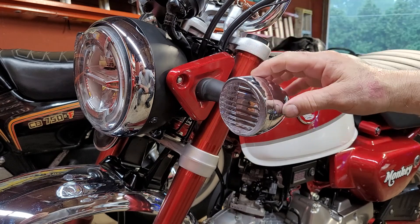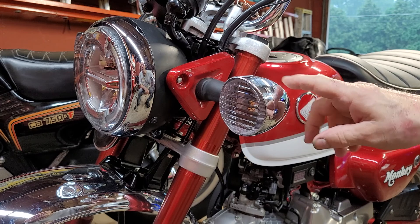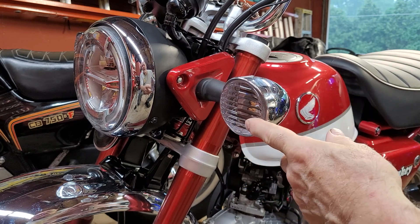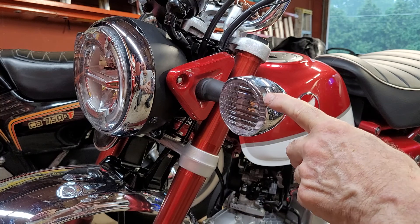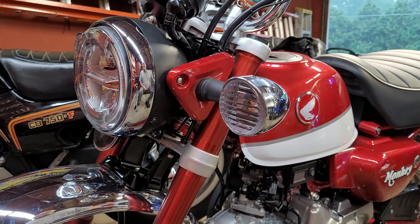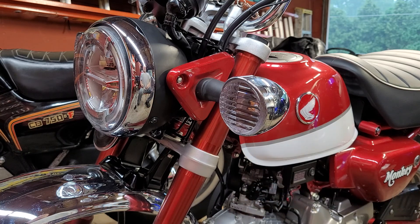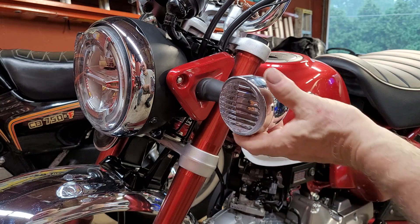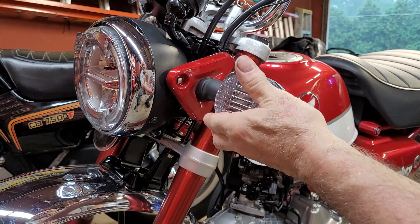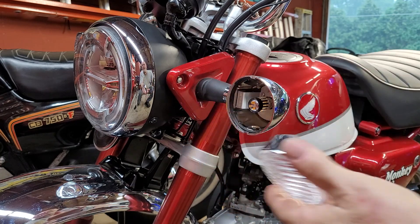The majority of the turn signal is still the stock Honda Monkey turn signal — stock body. All I've done was replace the lens and the outer ring of the lens. What you want to do to do this is remove the screw at the base, which I already have done, and pull out on the bottom of the original turn signal and then release the top part that clips into the body there.